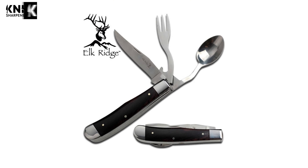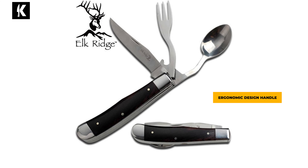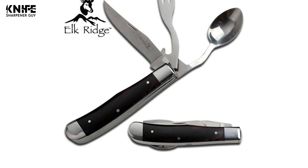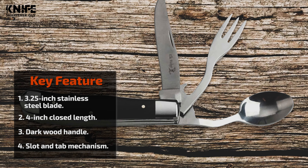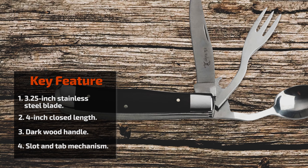The spoon is also used as a utensil for eating. This knife has an ergonomic design handle made of dark wood. It comes with nickel-silver bolsters. This knife comes with a slot and tab mechanism that allows for disassembly into separate eating utensils. This knife is designed for everyday carry.